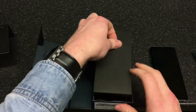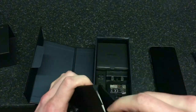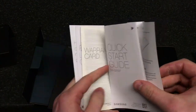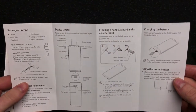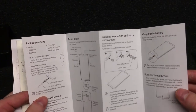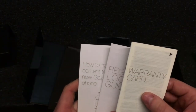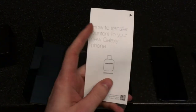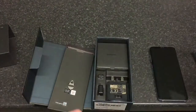Bear in mind it's a demo handset, which means you do get the pin and you do get the leaflets like the quick start guides. There's also the warranty cards, the regional lock guide because it's a European handset — European lock only — and a guide on how to transfer content to your new Galaxy phone.